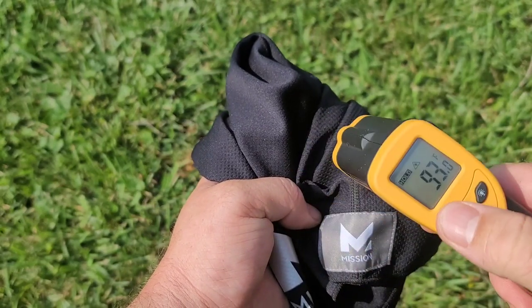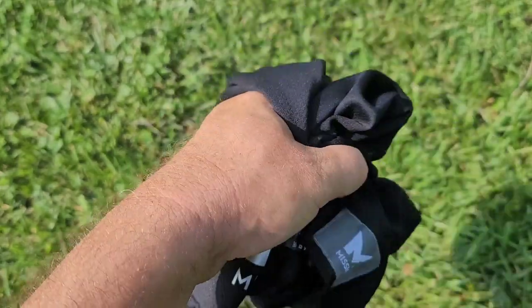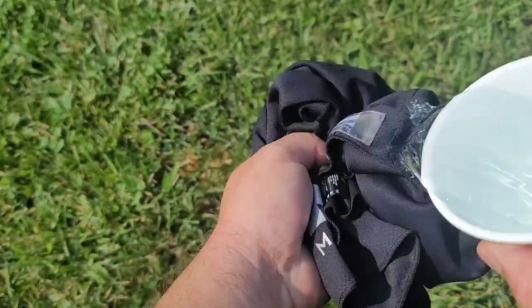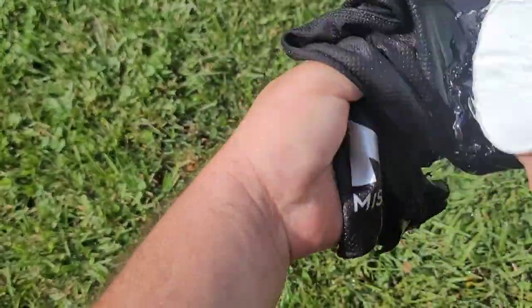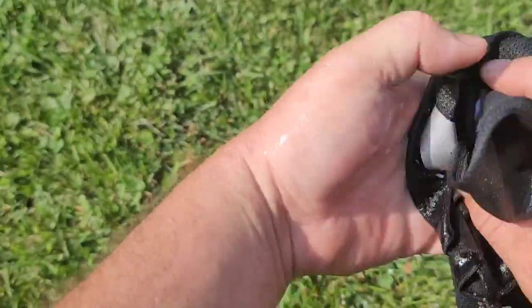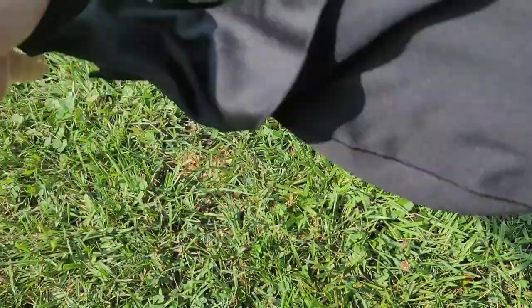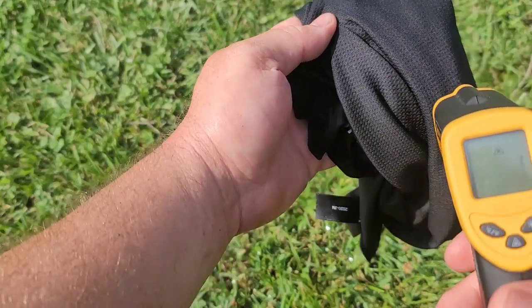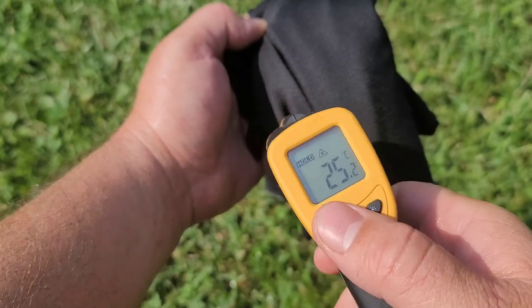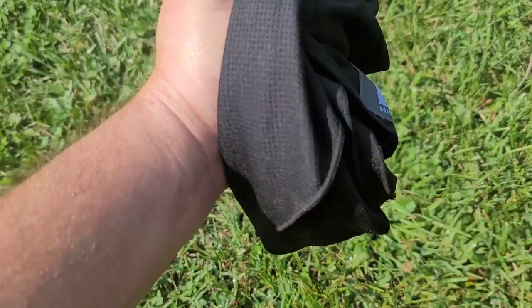We have a current temperature of 93 degrees Fahrenheit, which is 33 degrees Celsius. So what we're going to do is thoroughly wet this — the water is just from the tap, nothing special — then wring it out and snap it three times. After snapping it, we get 25 degrees Celsius and 77 degrees Fahrenheit. Definitely a lot cooler.